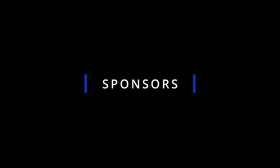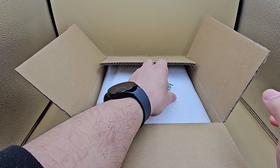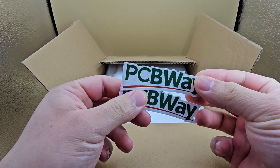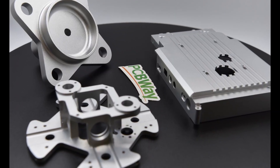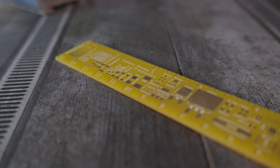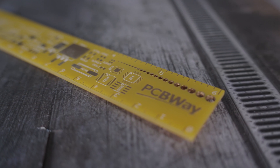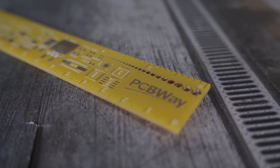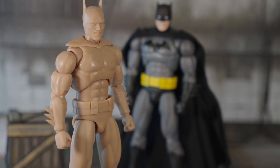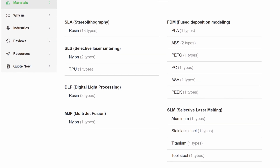So before we go any further, let's talk about the sponsors of today's video. If you're into prototyping, DIY projects or full-blown product development, this is definitely for you. We're diving into something that has been a game changer for makers, engineers and hobbyists worldwide — and that's the 3D printing and CNC machining services from PCBWay. Now you've probably heard of PCBWay as a leader of custom PCB manufacturing, but did you know that they've massively expanded their services into 3D printing and CNC machining? Whether you're designing custom enclosures, mechanical parts, prototypes, or even functional end-use components, PCBWay offers a huge range of materials and finishes to bring your ideas to life.